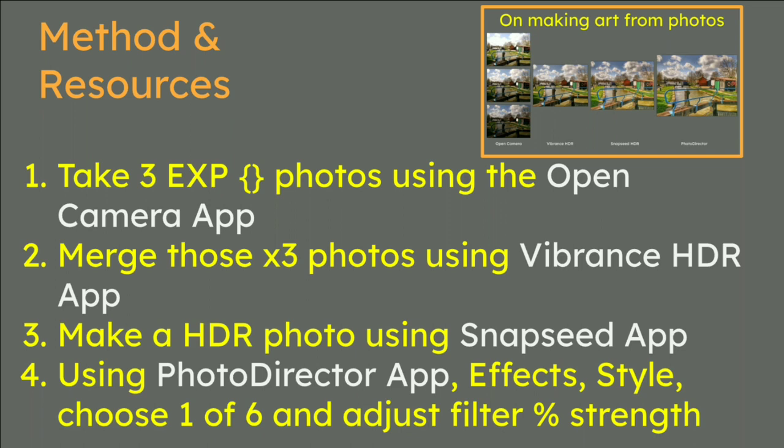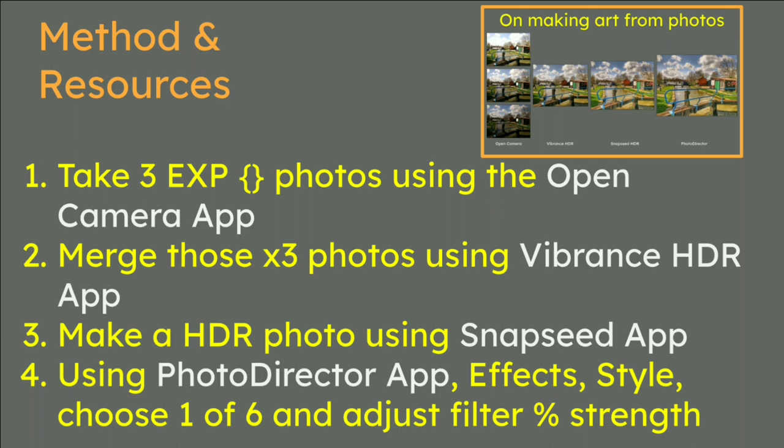You can do Photo Director on desktop but I tried that and there was tons of choice, so the app was best for me. So that was 'Making Art from Photos' in this one, two, three, four step situation. Good luck. This was youtube.com/MikeDowns.